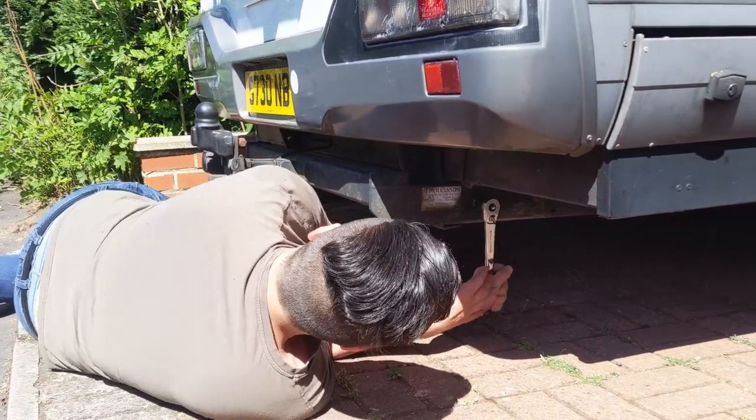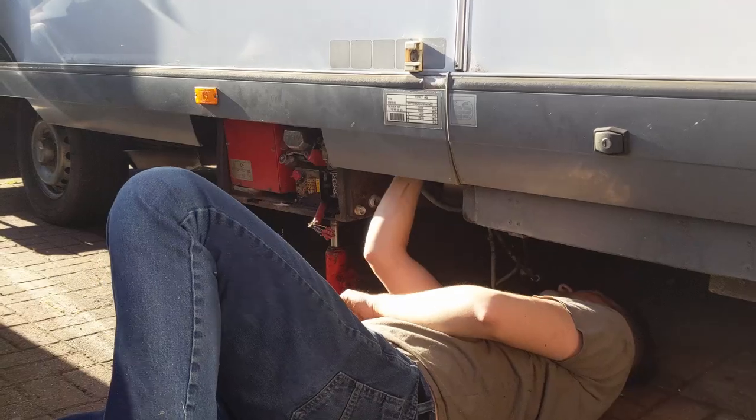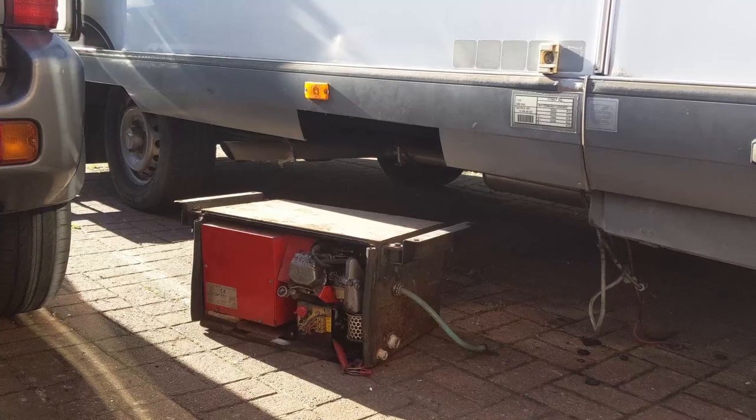We've done a few things to help so far. We've removed the tow bar, which was about 25 kg — we were never going to use it. We've also removed the generator: there was an Electrolux travel generator that came with the motorhome but wasn't working. It sat in its own little box near the gas cabinet. We thought about getting it working, but after some research it became clear these generators aren't the most popular things.